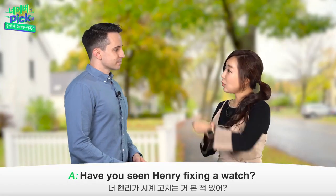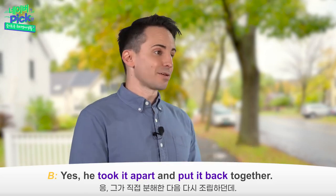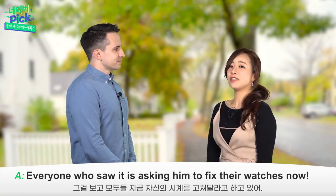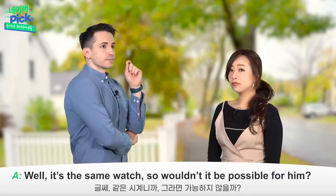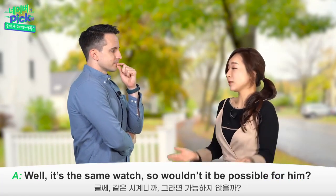Have you seen Henry fixing a watch? Yes, he took it apart and put it back together. Everyone who saw it is asking him to fix their watches now. I wonder if he could repair others' watches as well. Well, it's the same watch, so wouldn't it be possible for him?